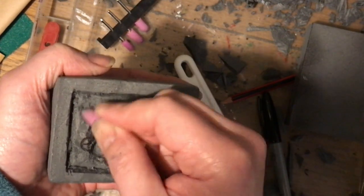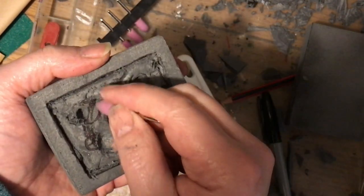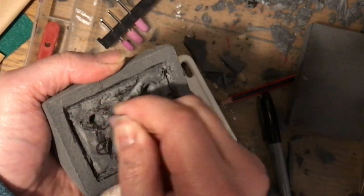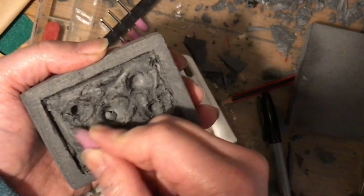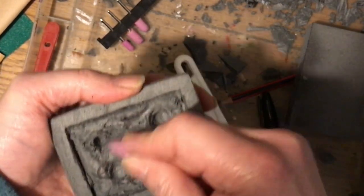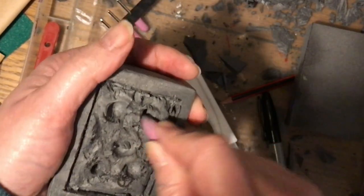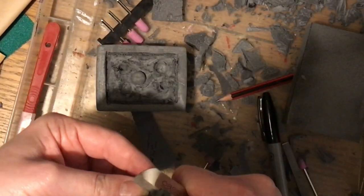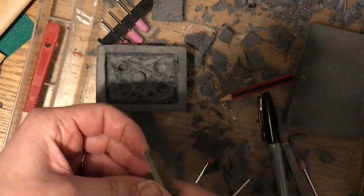The nice thing about those Dremel-style tools — the ones I've got were from a local DIY store, not official Dremel tools as those are much more expensive. These work a treat and cost me about five pounds. I'm using one with more of a point to it to create a bit more detail in the lid.